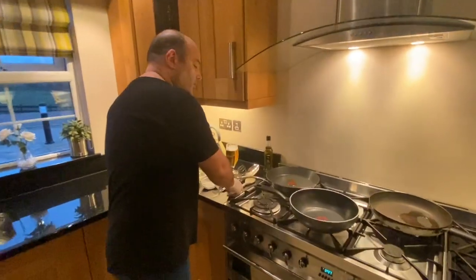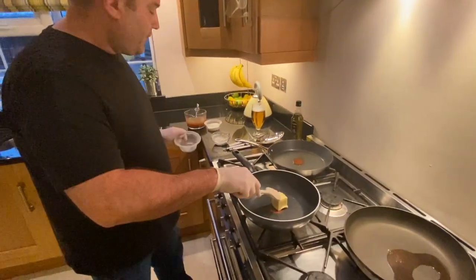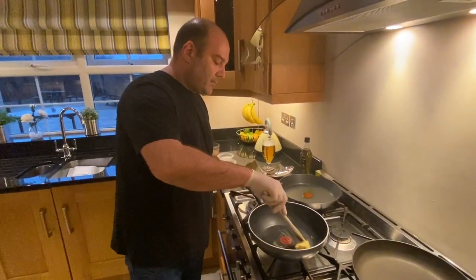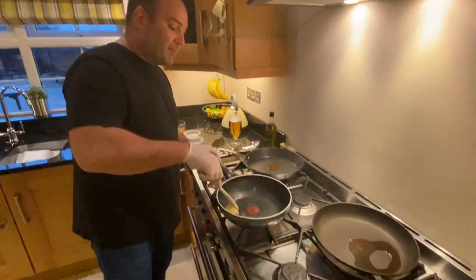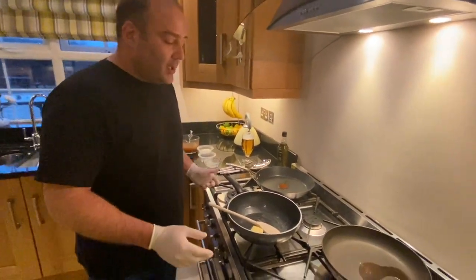Okay folks, so we're going to start with the velouté sauce, which is equal quantities of butter and flour. We're going to let the butter melt away there and just keep developing the velouté as we go. As Stephanie said, we already have some velouté pre-made.